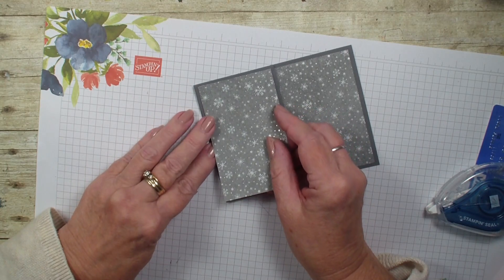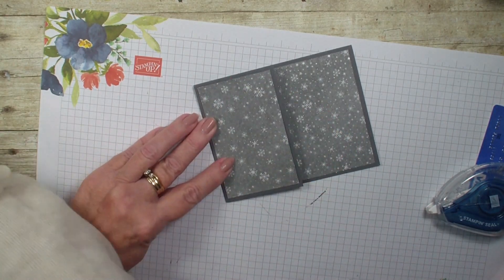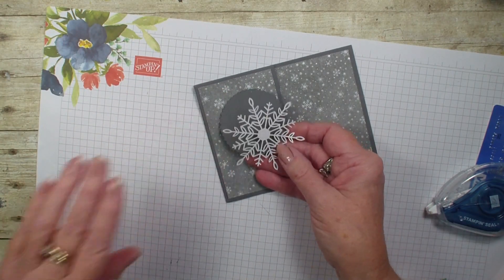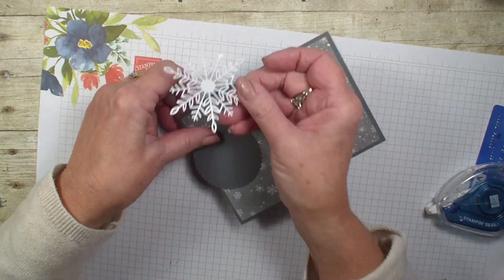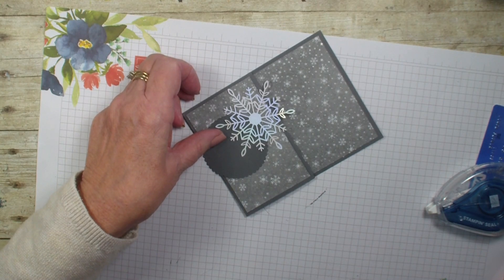I have got that. Next, what I am going to bring in is my wonderful snowflake. I am glad to see that these snowflakes are going to carry over — they are iridescent and they are in the current mini catalog.